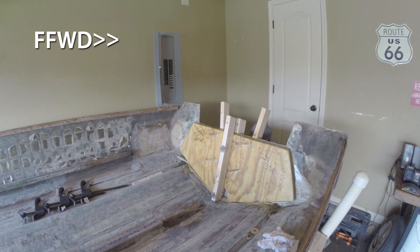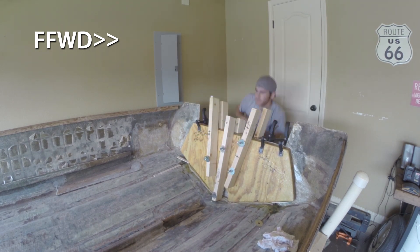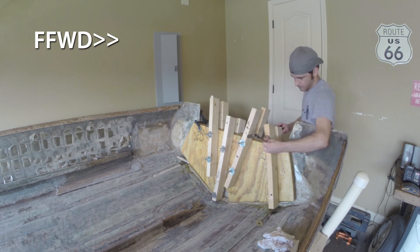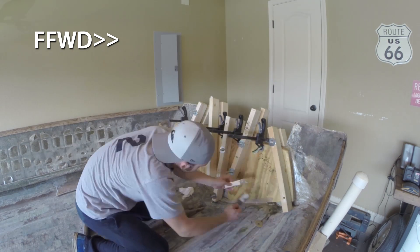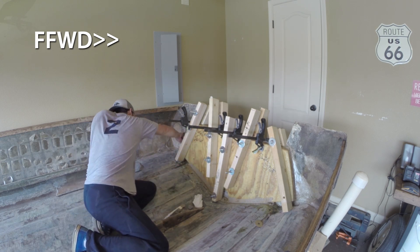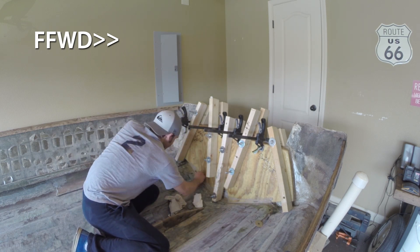The next step was using the 2x4 clamps I built using all-thread and 2x4s to really get the transom and hull tightened together, letting that glue set up over the next several days. It was really hot when I did this part in Arkansas, so the glue was actually trying to set up as I was getting it clamped down — I had to move extremely quick.